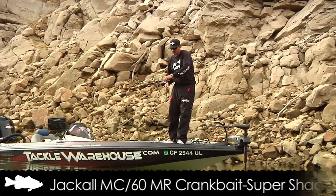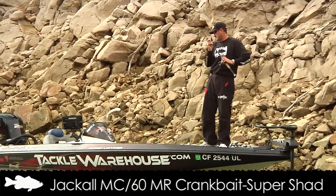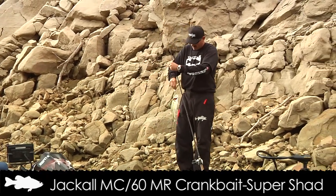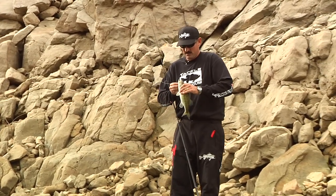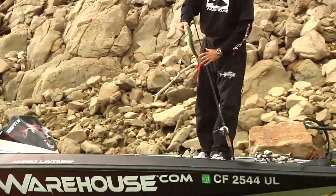Another one on the Super Shad. Not the biggest, not what I'm really looking for, but get enough bites in here and you're going to get the right one. Super Shad.